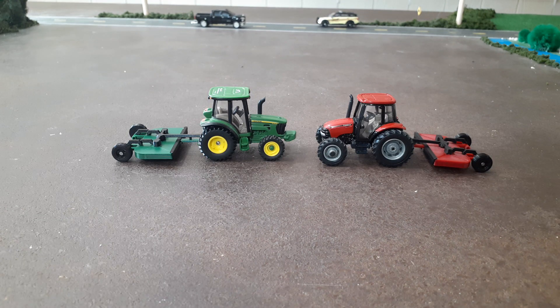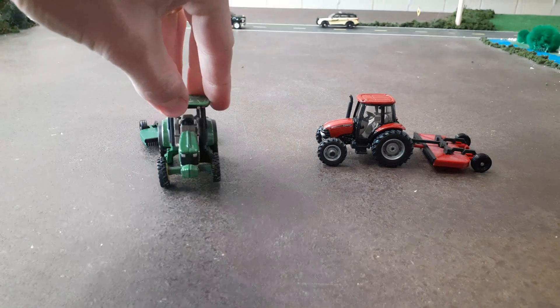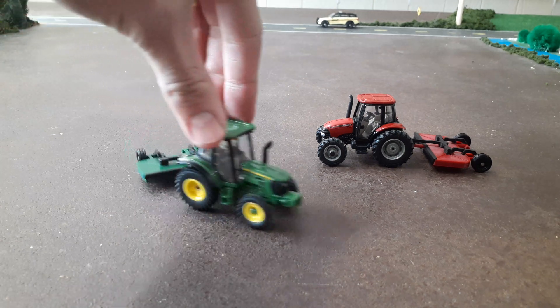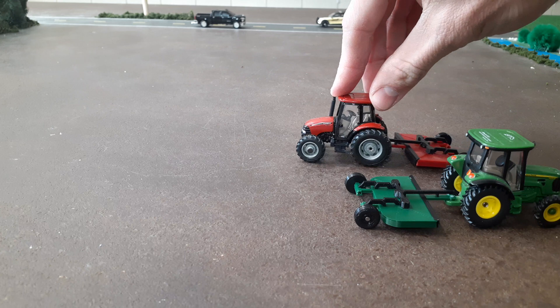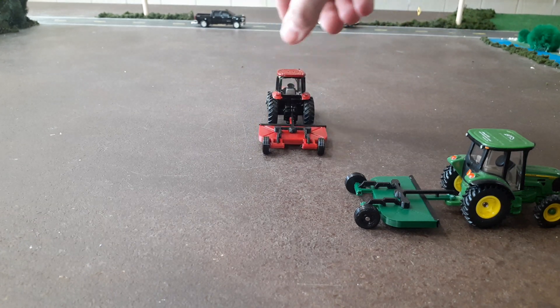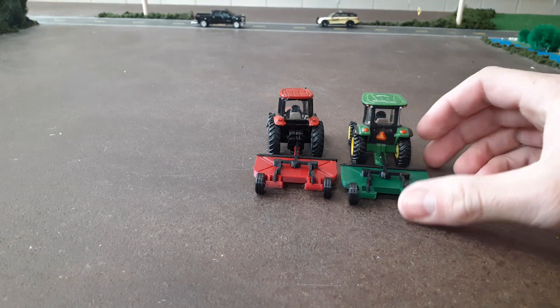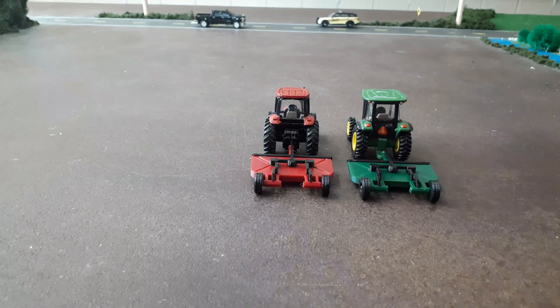I've got the green one hooked up to a 5095M — I think that looks really good. It's a 95 horsepower tractor, so it's got enough to turn this thing. And then this is a Farmall 90, so a 90 horsepower Case tractor. I think these both look really good. You might see some more of this on our farm display — smaller tractors with these bush hogs. I just think these are really cool looking.